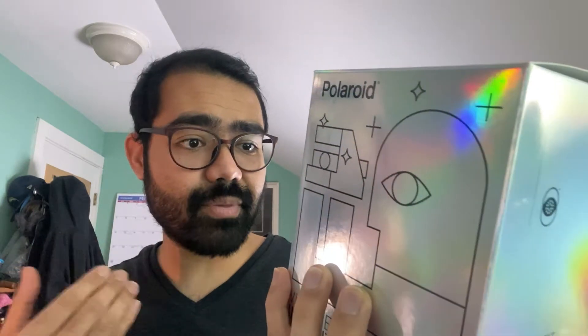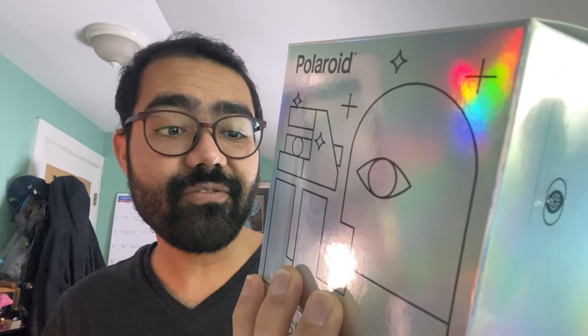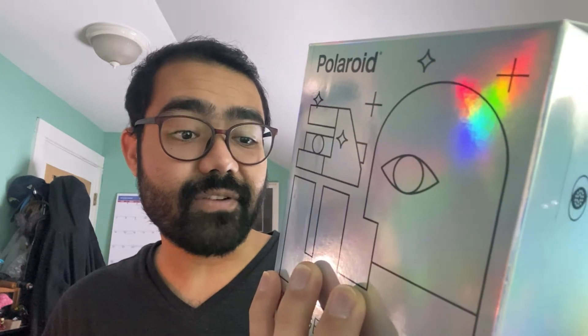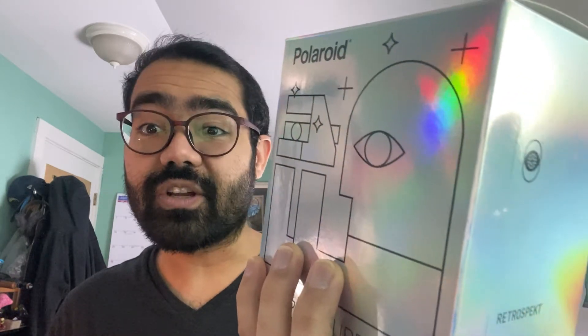On the side it says 'Refurbished and Restored by Retrospect. Their perfect blend of form and function may be ageless, but to make sure everything works like new, the team at Retrospect painstakingly refurbishes every camera by hand from the inside out. Each camera is cleaned, serviced, and tested to ensure their functionality for another lifetime of use.' And this happens to be a camera I do not have.